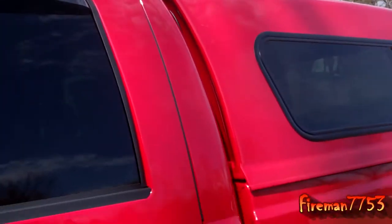Hey guys, it's Mick here. I've got another video for you about my truck. I did some more updates — or upgrades, whatever you want to call them — so check it out.